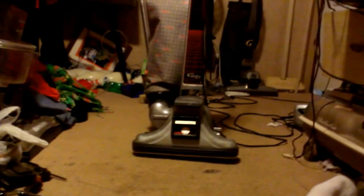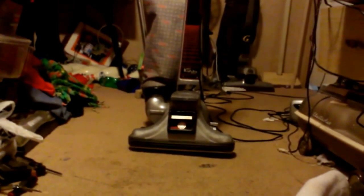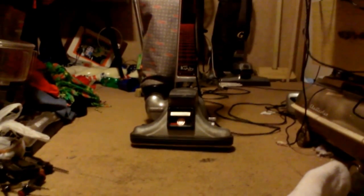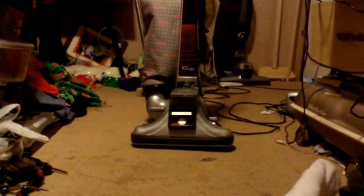This is my second video on my Kirby Heritage 2. One thing I didn't point out — I have yet to change the vacuum bag on it. It runs really good. I'm actually surprised at how good it runs, considering how little I paid for it.